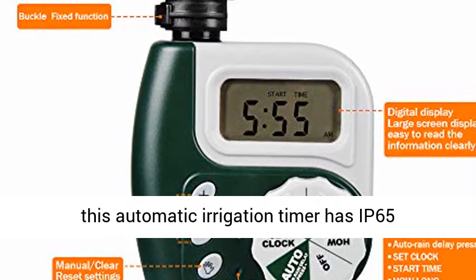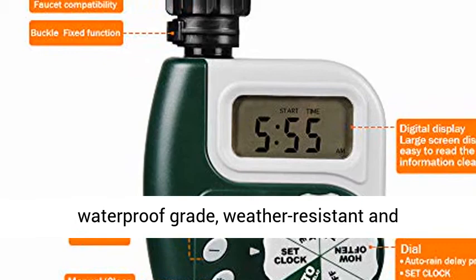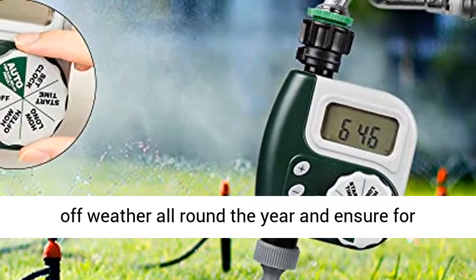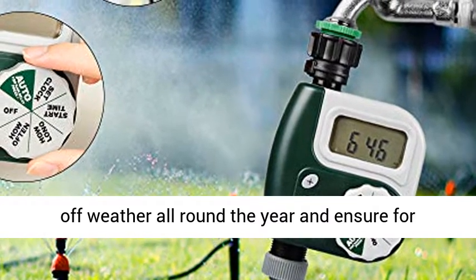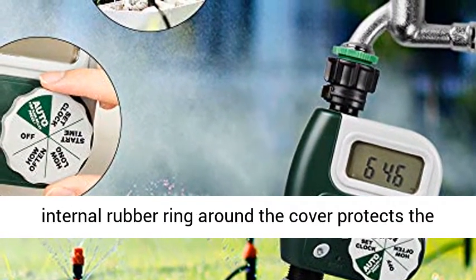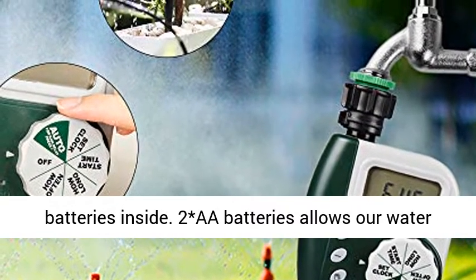Waterproof and durable — premium ABS construction gives this automatic irrigation timer an IP65 waterproof grade, making it weather resistant and impact resistant, able to withstand all kinds of weather year-round for long-term use. A waterproof battery case with an internal rubber ring around the cover protects the batteries inside.